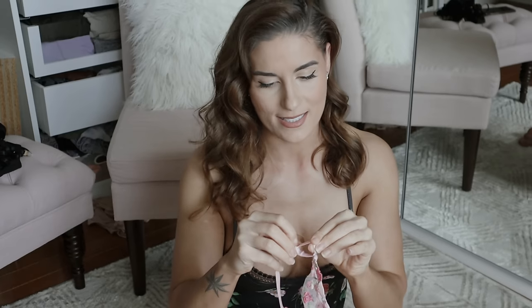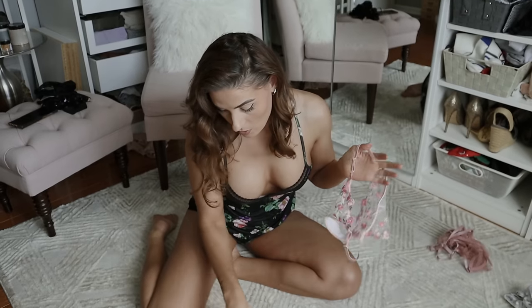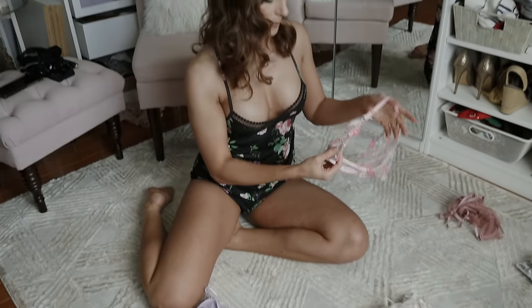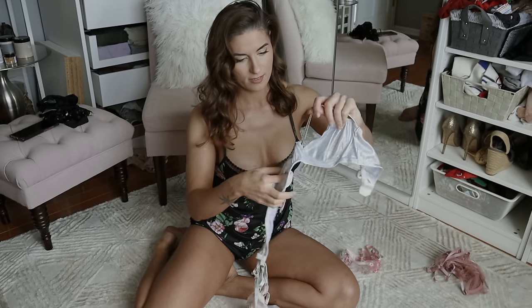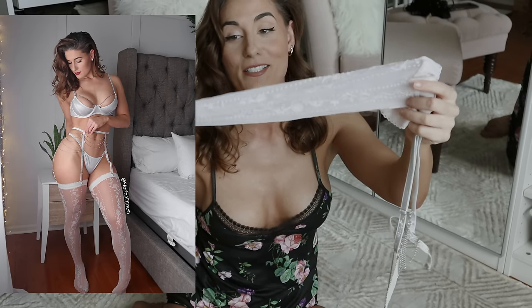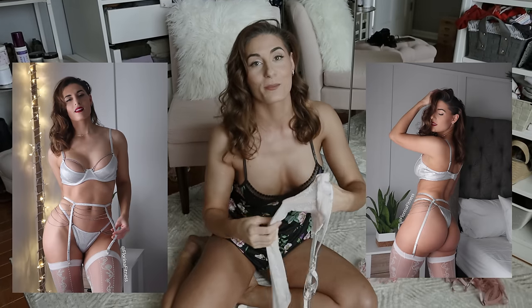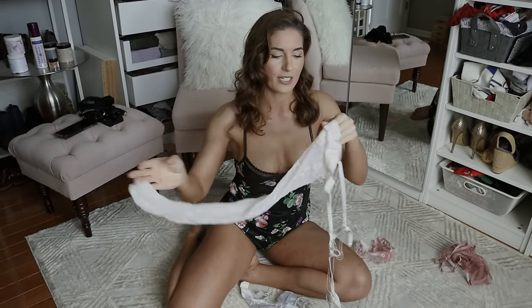A key thing I search for on Amazon is whether pieces are adjustable — this is extremely important because we all come in different shapes and sizes. You want to be able to tighten or loosen to your liking, especially on days you're a little bloated. Almost all of mine have adjustable straps. This was a fun one I did for New Year's — it has these little metal garter details. I still have it on because I didn't want to lose it.